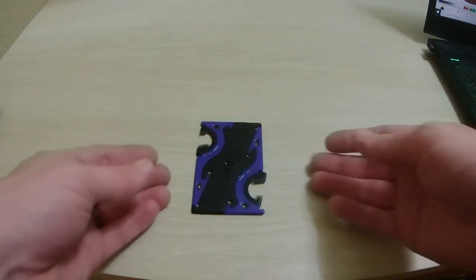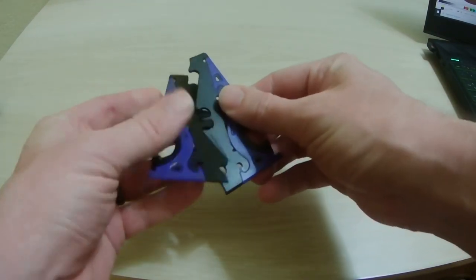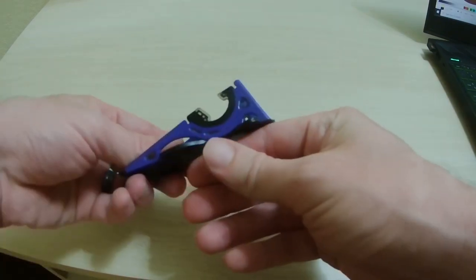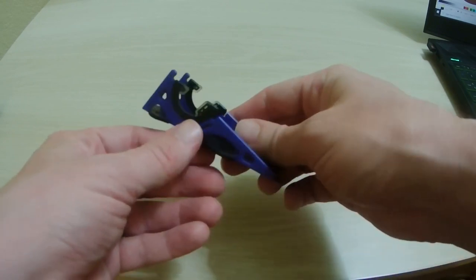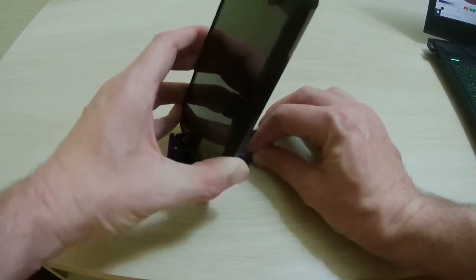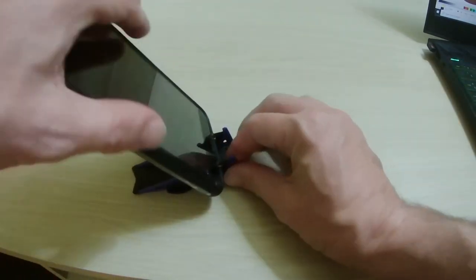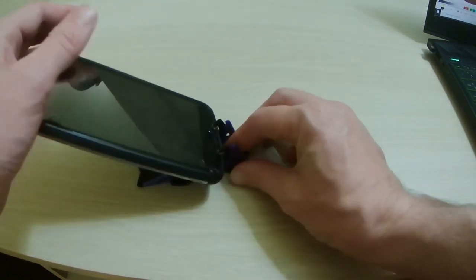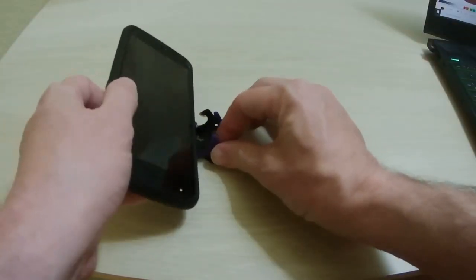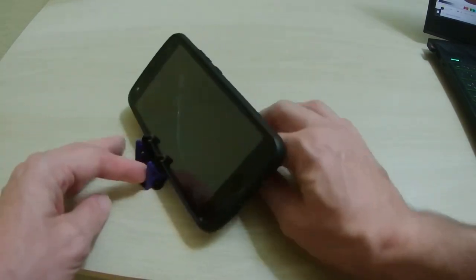First, there's this pocket tripod by a company called Geometrical. This thing's really cool. You flip it over like that, pop up the sides like that, and you've got these notches where your cell phone sits. So you can stick it on like that, adjust it up and down if you need to, and you can even turn your phone sideways.